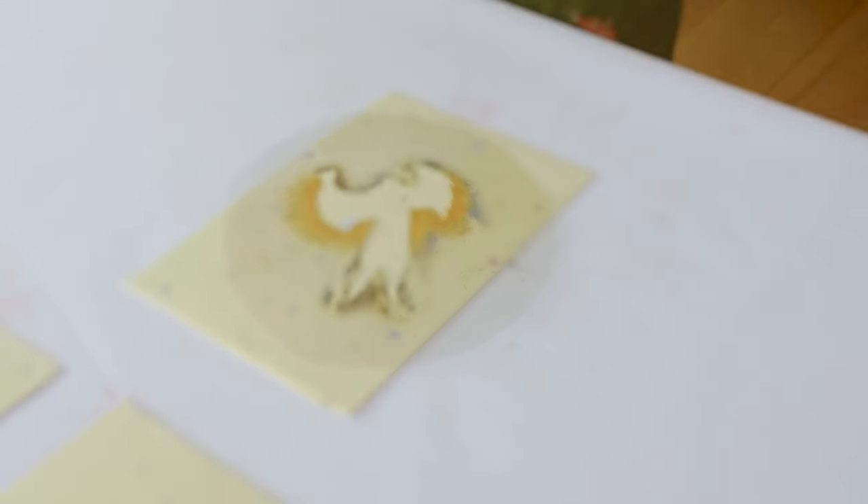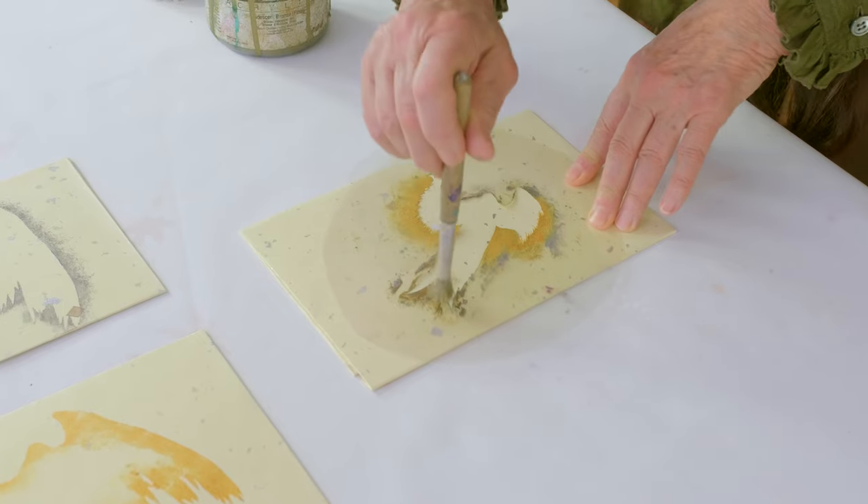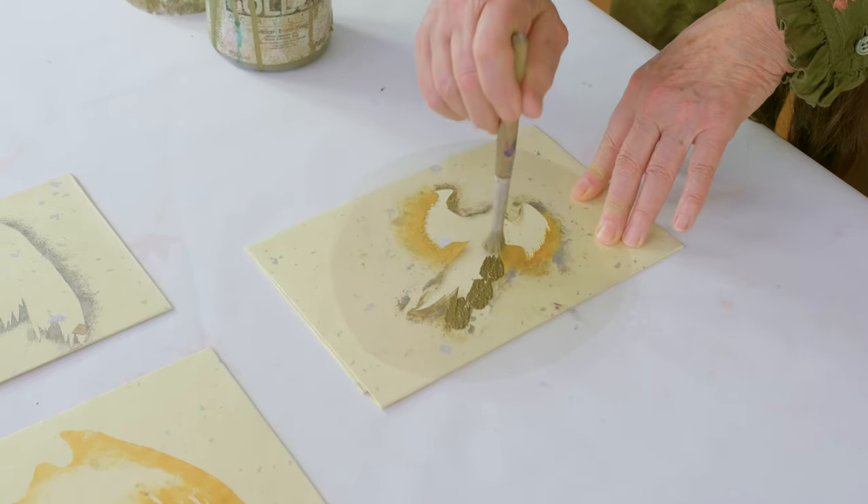All right, now we're going to use some bronze. Once I'm ready to use a bowl, I'll pour it in.